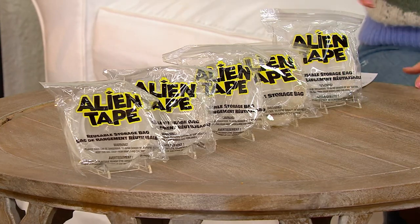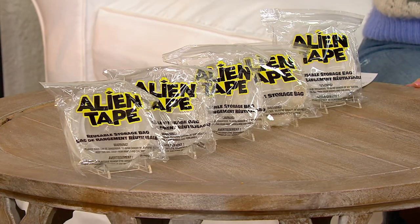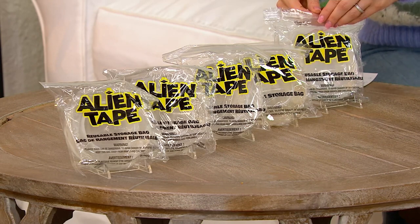But here's what you're getting: six 10-foot rolls for $6.60 on EasyPay.